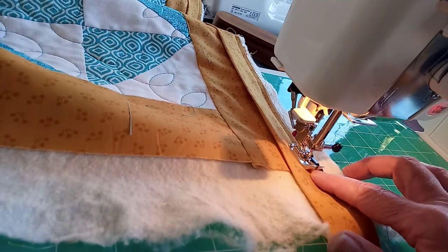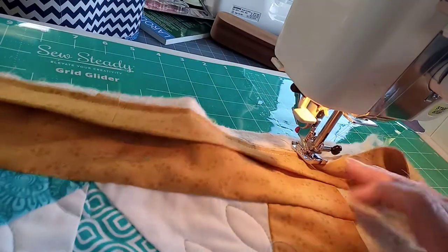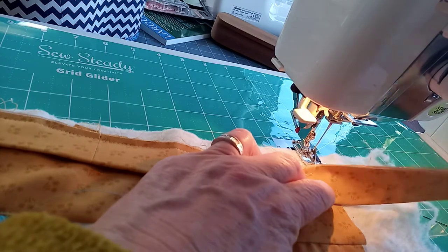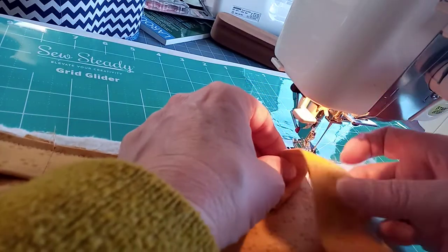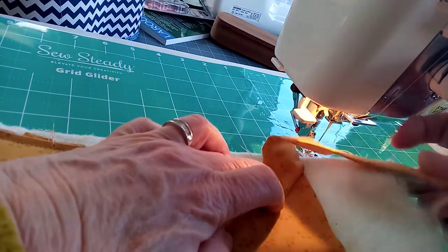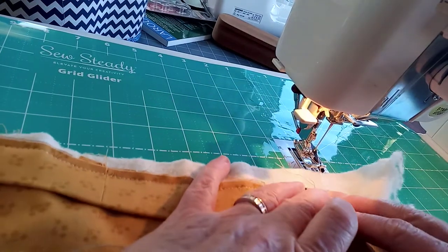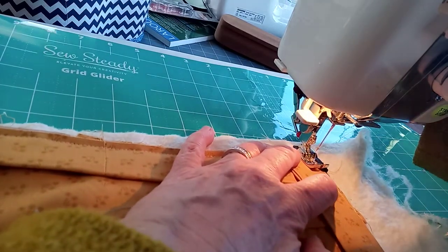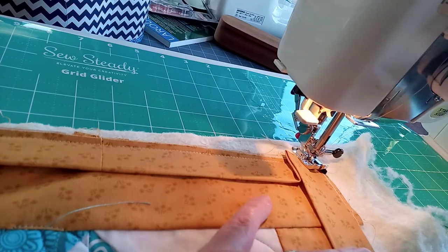Stop a quarter of an inch, spin it round with the needle, pull it slightly forward. We're folding all the way back so we've got a nice right angle here — keep that in place, bring it forward again. There's our flap — put it under the foot, needle down to keep it secure, and off we go.